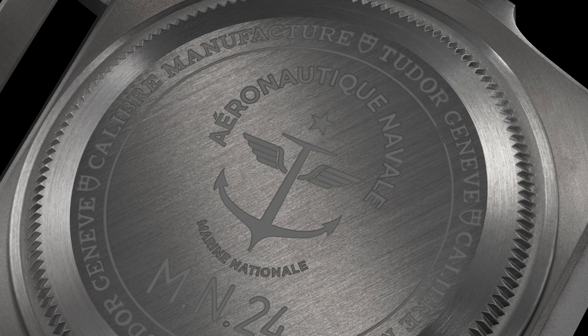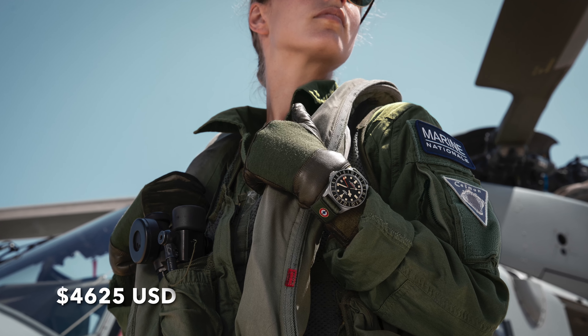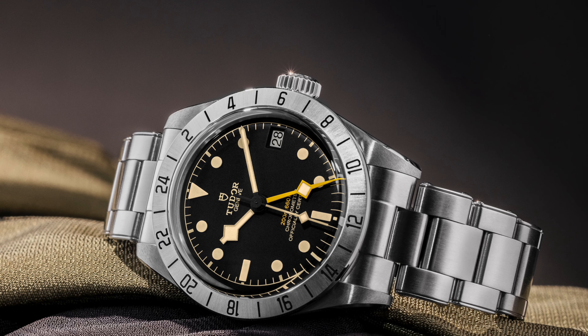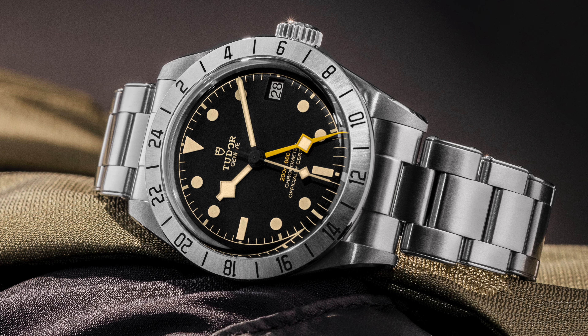The GMT movement in this is the caliber MT5652U. The U means it's Metaz certified, which is really just an additional label on top of the movement — it doesn't actually change the characteristics of the movement, it's just labeling what it can do. This watch is priced pretty strongly, like the regular FXD, because it needs to cash in on that military cachet. If you simply wanted a GMT from Tudor, all the others are cheaper than this, and they even come on a bracelet with a fantastic TV clasp.